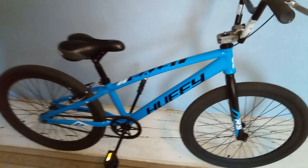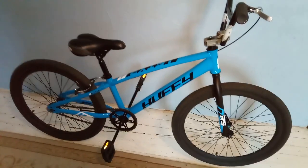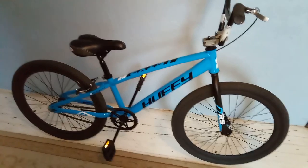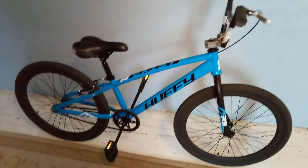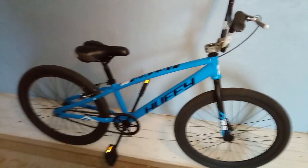Alright, I hope you enjoyed the update on the Hopti Exist 24 inch BMX Cruiser. Like I said, if you're looking for a cheap BMX Cruiser that's well built, I highly suggest this bike. Don't forget to like and subscribe. Thanks for watching.